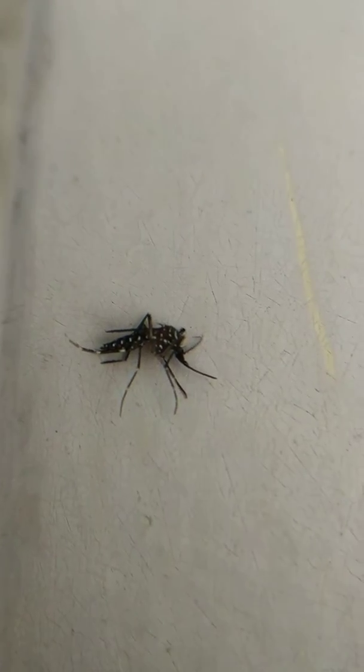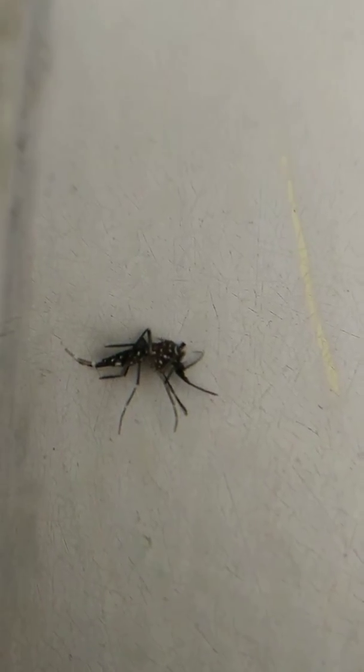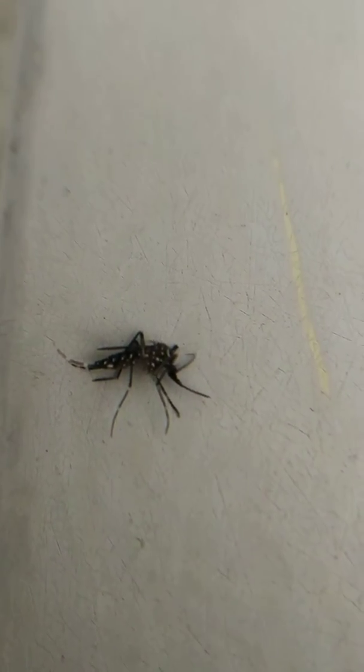This is the right lateral view of the mosquito. You can see those intermittent white dots which is typical for this particular mosquito.